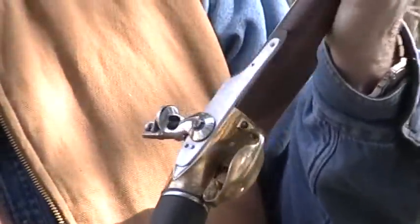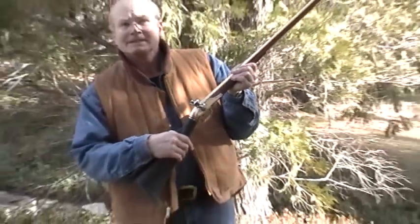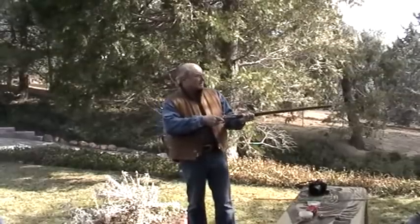To make it fire, you pull the cock back. It has a half cock and full cock position. Then you just pull the trigger and fire — putting it right into the tree over there.